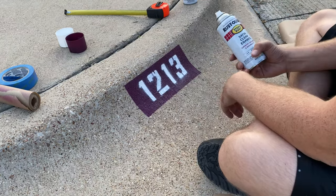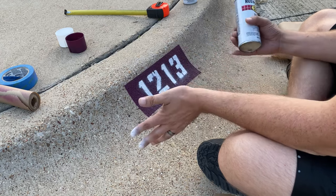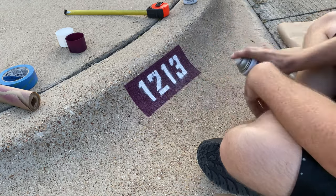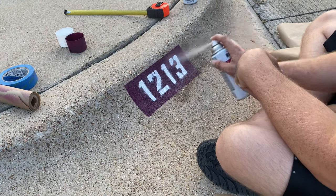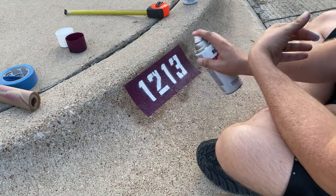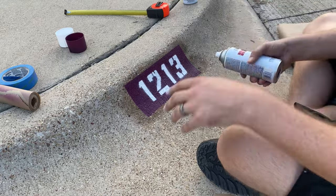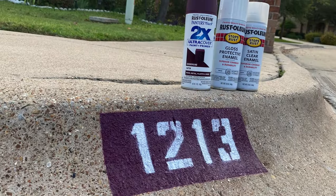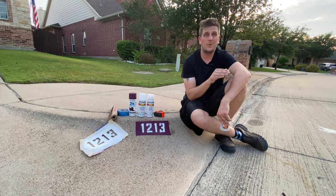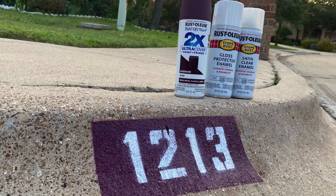The last step is to put a clear coat over the top just to protect it and make it last a little bit longer. This one you just shake up and spray on. There we go. Hit that subscribe button and you'll see all the cool stuff we have coming up next. We'll see you next time. Bye.